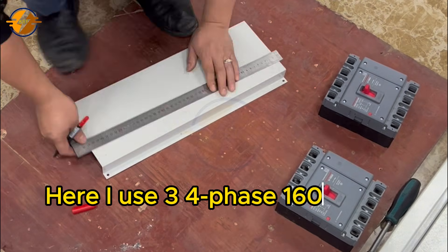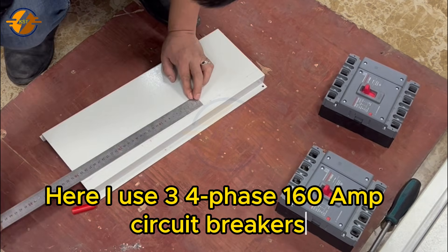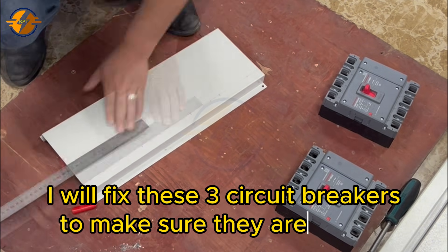Here I use three four-phase 160 amp circuit breakers. I will fix these three circuit breakers to make sure they are secure.